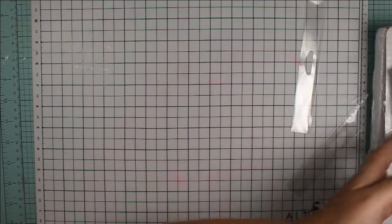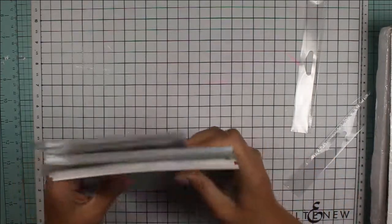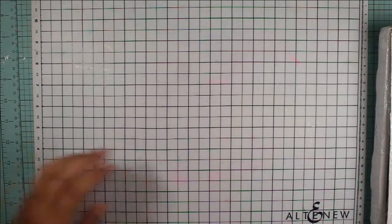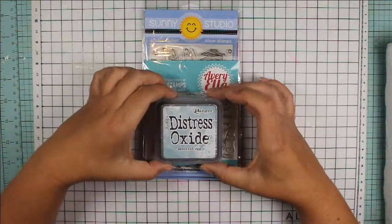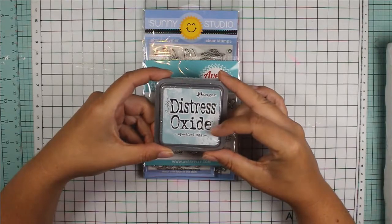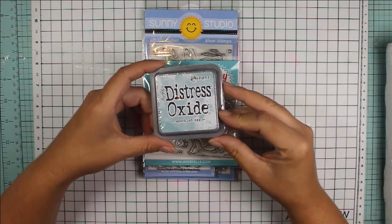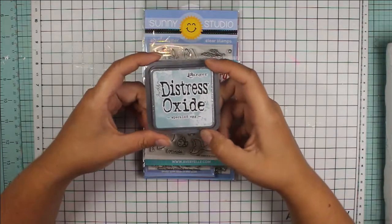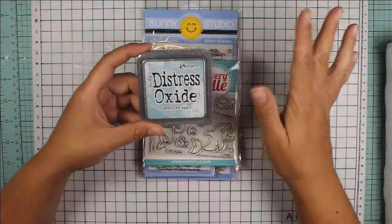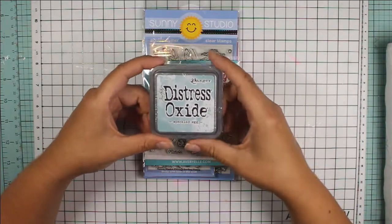So those are the exclusive products I picked up. As I was shopping I found a few more things I really liked, so I added those to the cart. To start off I've got the Distress Oxide in Speckled Egg. I wasn't so sure about this color but I'm looking forward to playing with it. I have pretty much every Distress Oxide color out there — it's sort of a complete set syndrome thing I have going on.